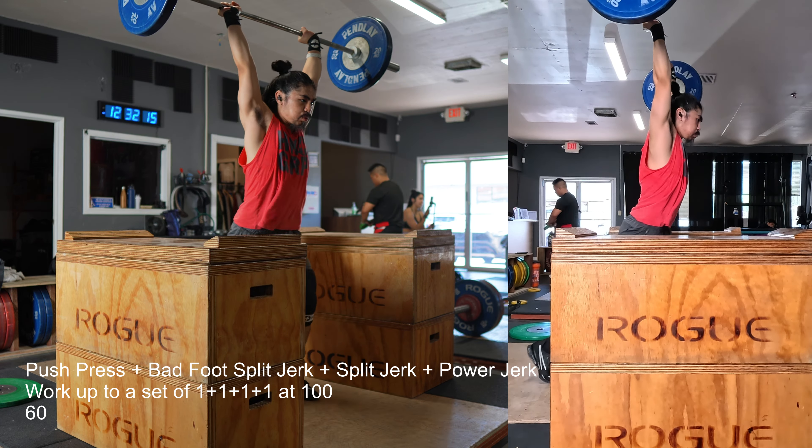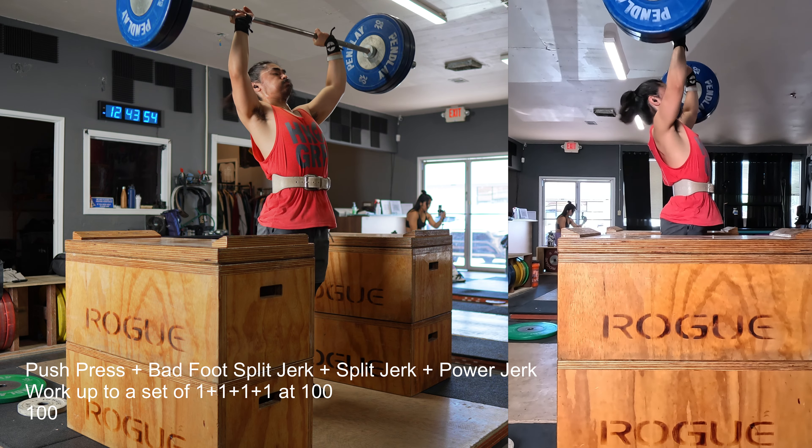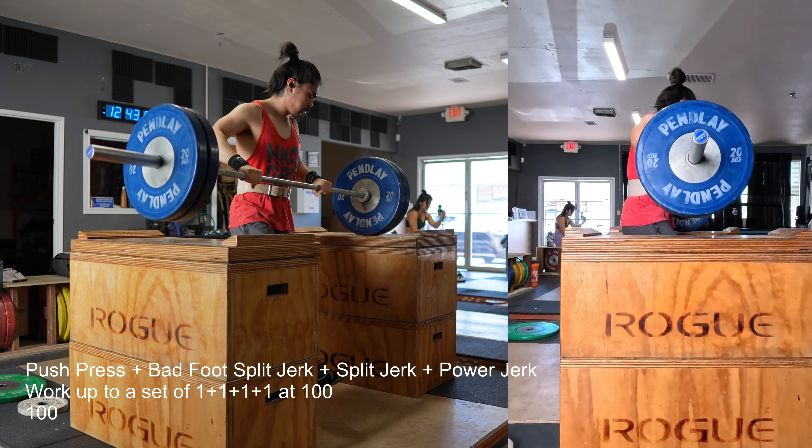If I postpone until maybe October — which would be the last opportunity I have to qualify for the American Open Finals in South Carolina, or North Carolina, I don't remember — then it will give me a proper training block and some time to really figure out whether my back is going to be okay. So I think we're going to opt out of this upcoming meet, unfortunately.